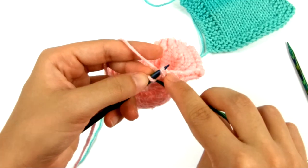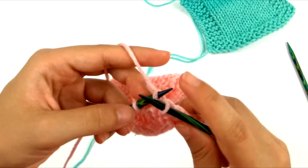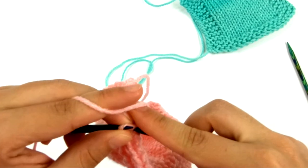So we're almost to the end here, and I'm going to pass that one over, leave it on the needle tip again, knit my last stitch, lift them both off, and then pass the final stitch over.